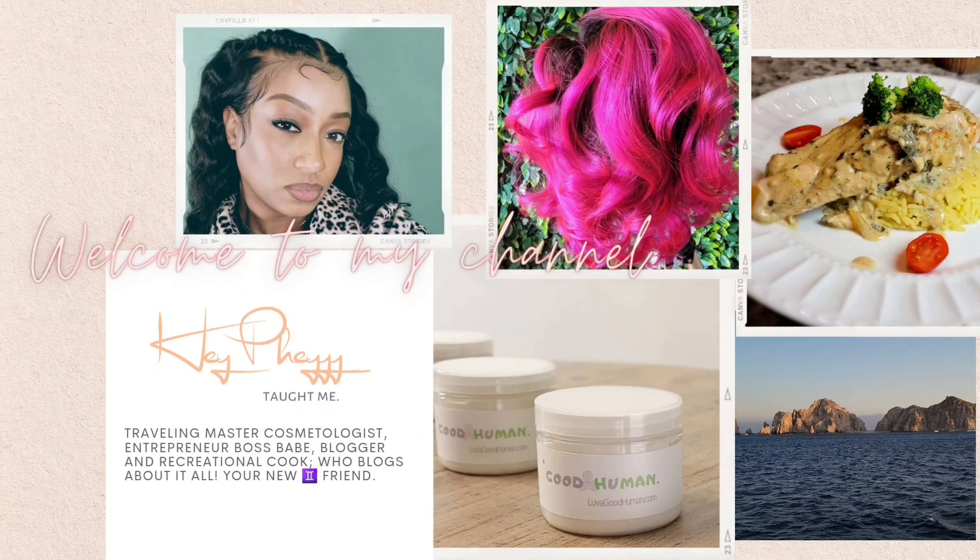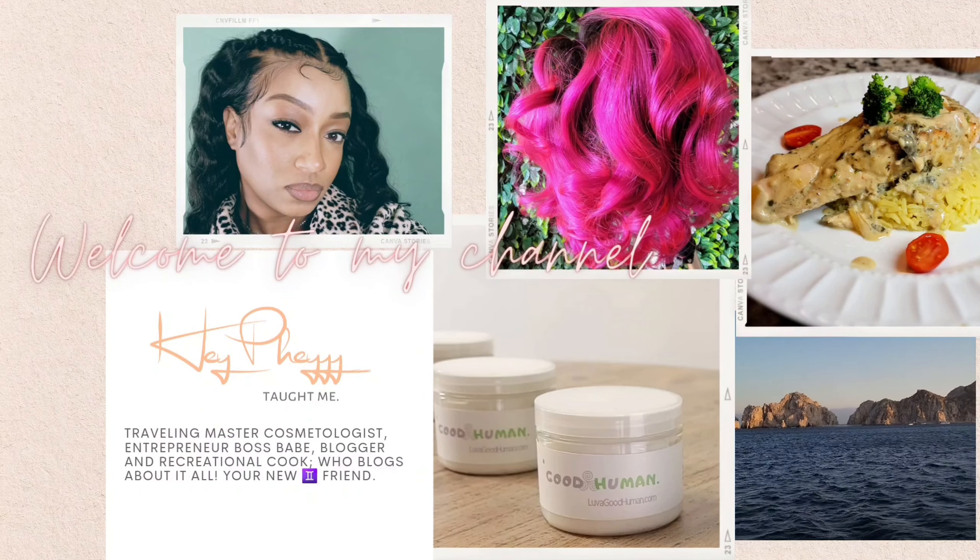Welcome to my channel! This episode is brought to you by A Good Human. For a good you, be sure and visit loveagoodhuman.com for our products and services.